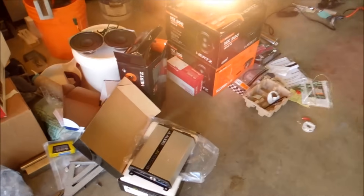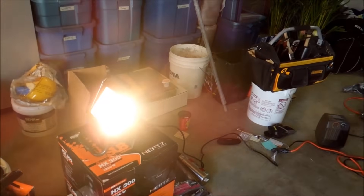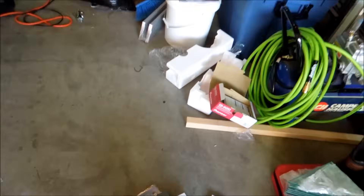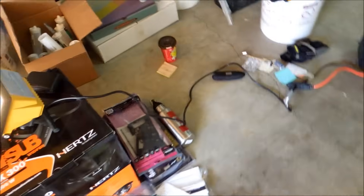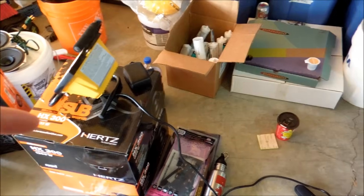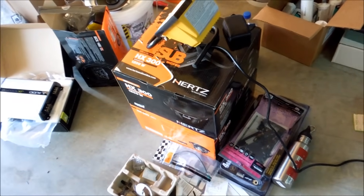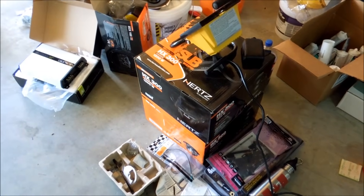The gear that we've got here is a JL JX1000. We've got 2 Hz HX300s. And then we have an Alpine App Radio. We have a CHY4 for the harness. And of course, we've also got our wiring kit, our mounting dash kit, and an antenna adapter. Stay tuned for the next section where I'll be disassembling the dash.